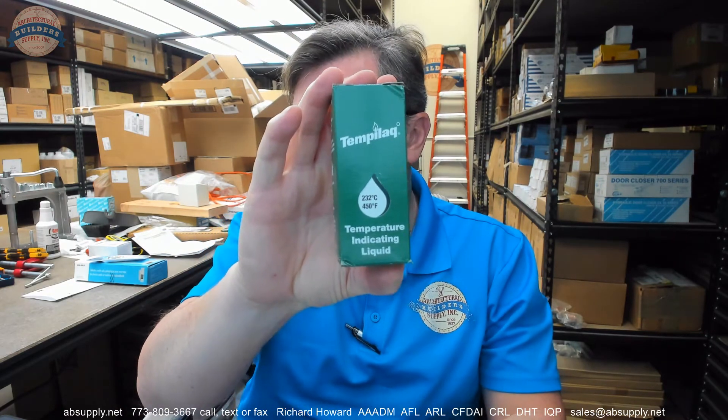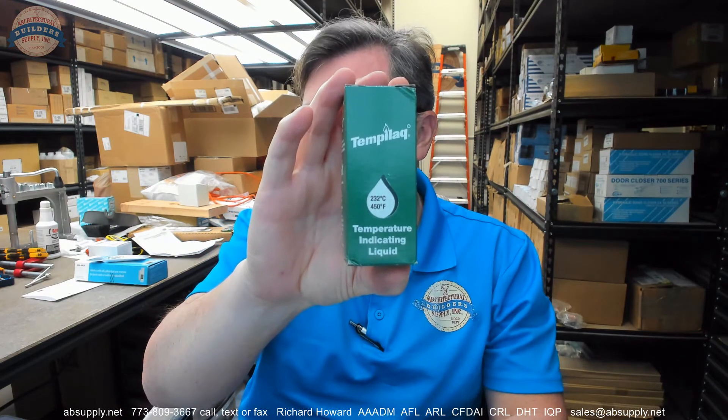450 degree range. 2 ounce capacity. Plus or minus 1% accuracy. Applicable materials: glass and most metals. Applications include annealing, polishing, metal, industrial oven calibration, and much more.